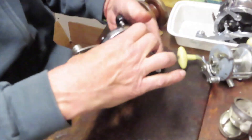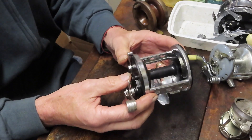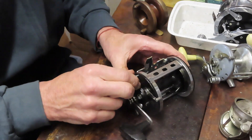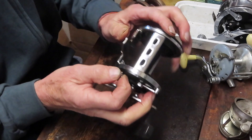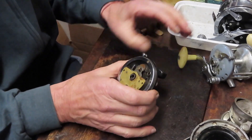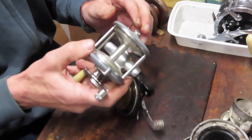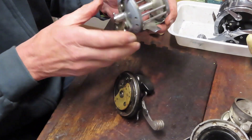We'll stop with the Jig Master and explain what goes right or wrong. I chose the Jig Master because it has a single-screw takeapart system — simply unscrew and you have it open. What goes wrong with relatively simple design reels — big gear driving little gear — other than obvious damage? You can break side plates, get frame twist, bent spools, and broken handles.